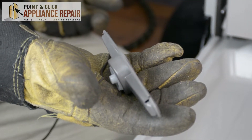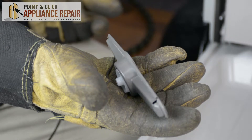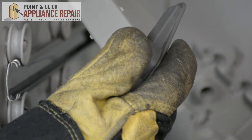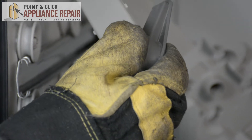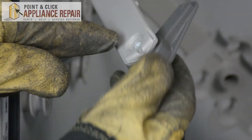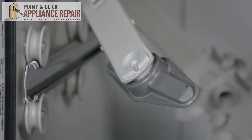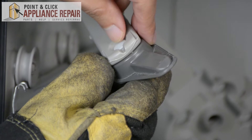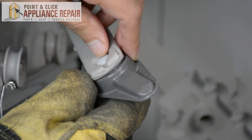Now you can grab your new OEM replacement spray arm — if you don't have one already you can find it on our online store. We'll reattach the spray arm to the water supply line and just push that straight in. That should sit in there, and now we can put our retainer in — that just snaps into place just like that.